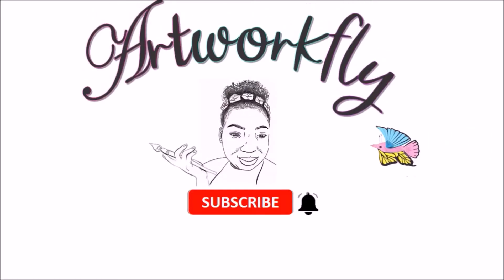Hey guys, welcome back to my channel. It's October the 3rd, the 3rd day of Inktober and we're still going strong with the artwork.